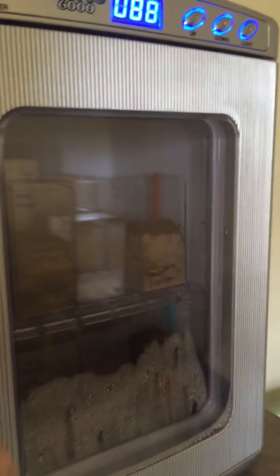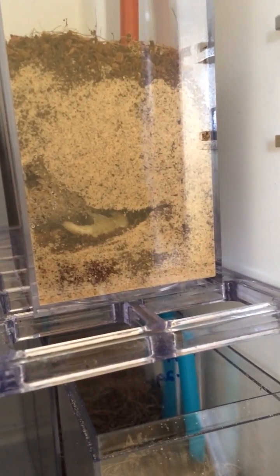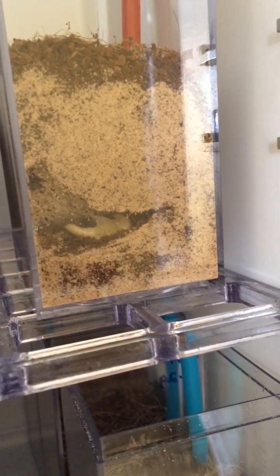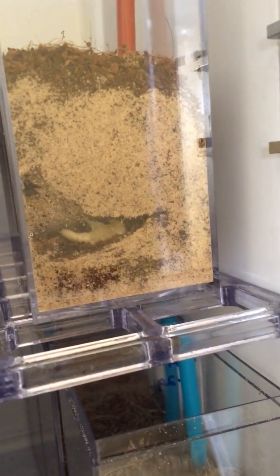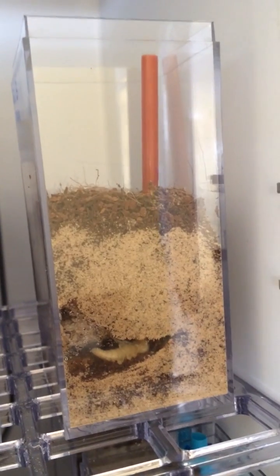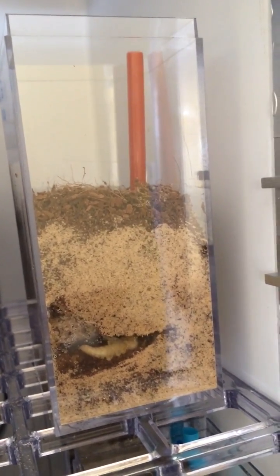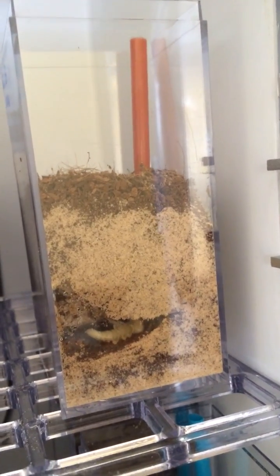So I'm going to have this little short video and it's going to be really poor quality, but what I wanted to show is that this is what you can achieve if you do things right. That's a pupa for the blue death fainting beetle. You can see it's in a pretty standard setup — a few inches of sand and coconut mix. It's got a tube to keep things moist.